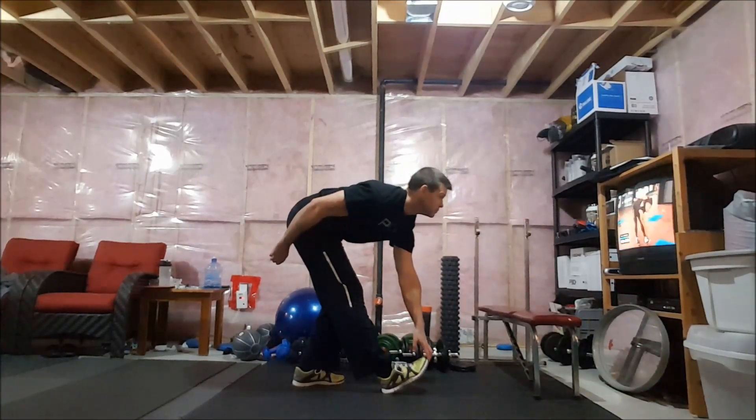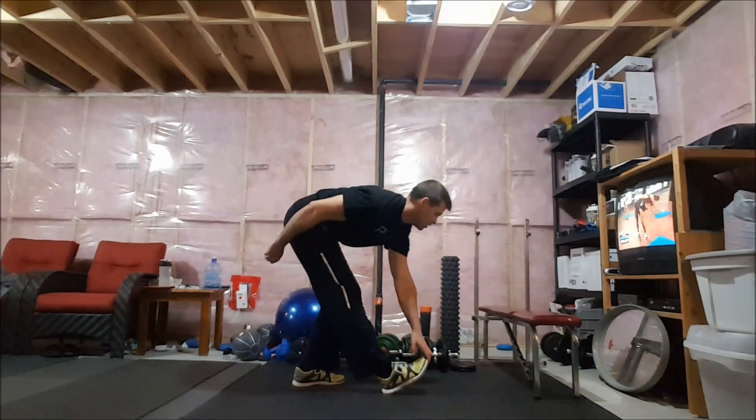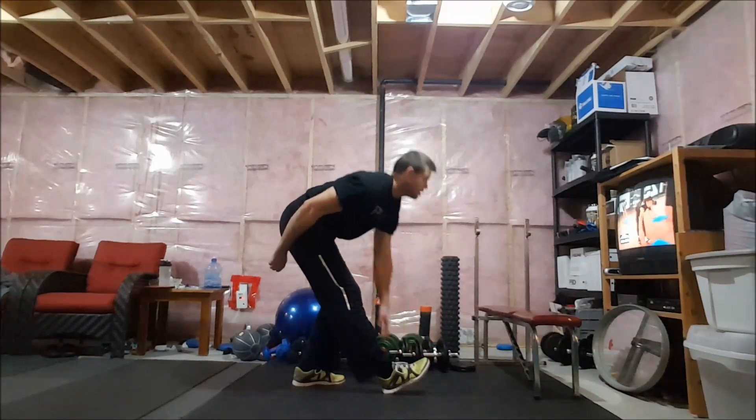How do you feel, guys? You good? Stay in there. Stay focused — in four, three, two, and one. All right, here we go.